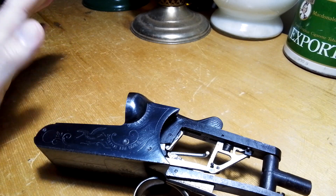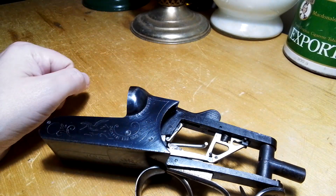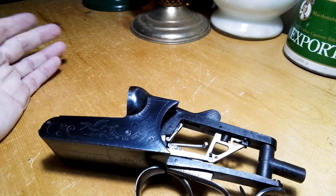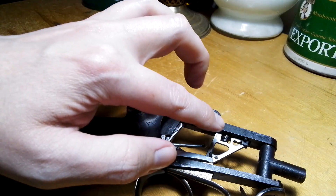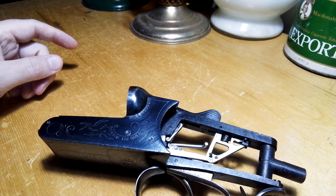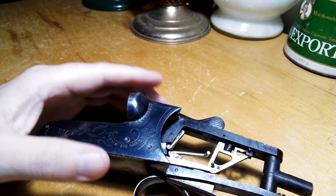I had a question comment like two days ago on my Baykel double barrel shotgun video I did a while ago. The comment was in Spanish, I translated it and it came out fairly well. They want to see how the safety operated on these shotguns. He said his was damaged or missing parts or whatever, so I figured I could take this thing apart, take the buttstock off, and show how the safety works.